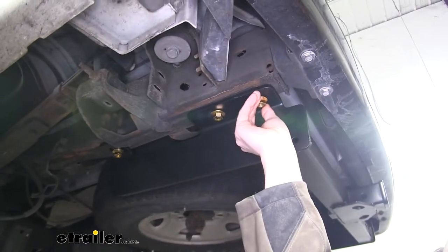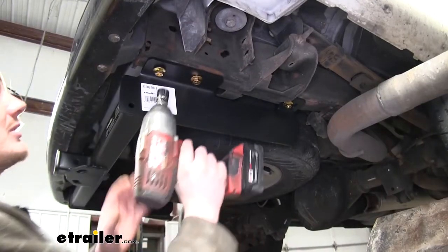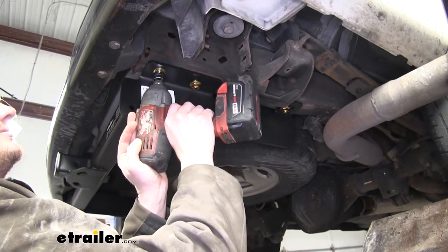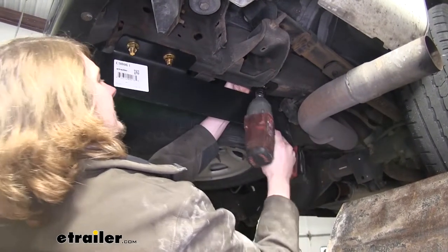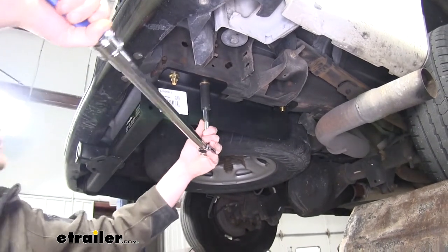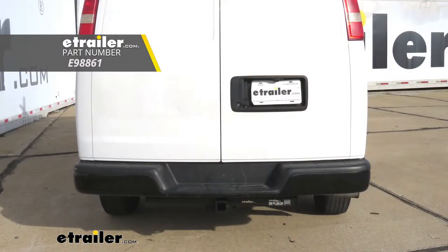And now we'll just install the rest of our nuts. Now we'll tighten down our hardware using a 19 millimeter socket. And now we'll torque all of our hardware to the specifications found in our instructions. And that completes our installation of eTrailer.com's Class 4 2-inch Trailer Hitch Receiver on our 2013 Chevrolet Express van.